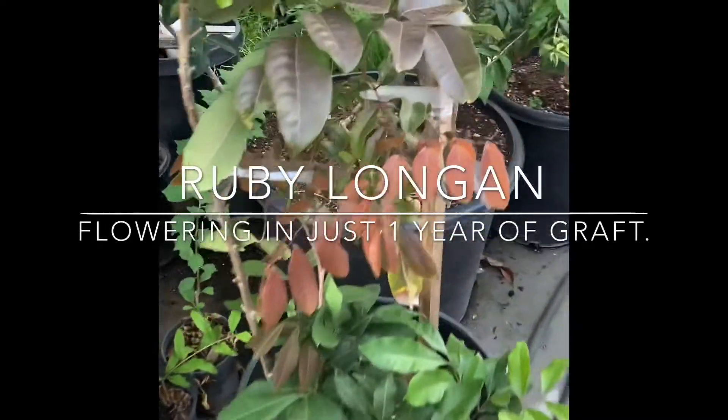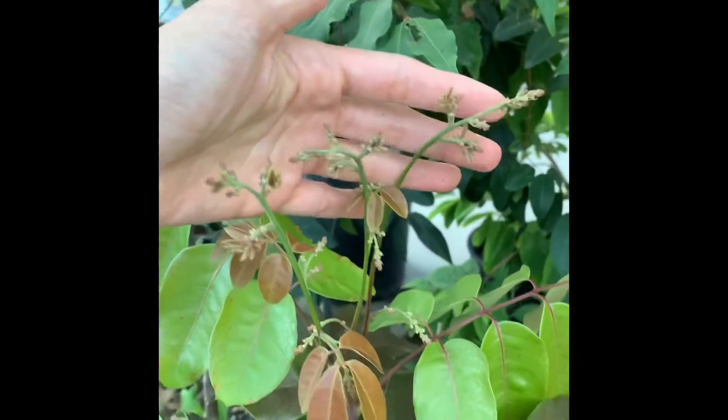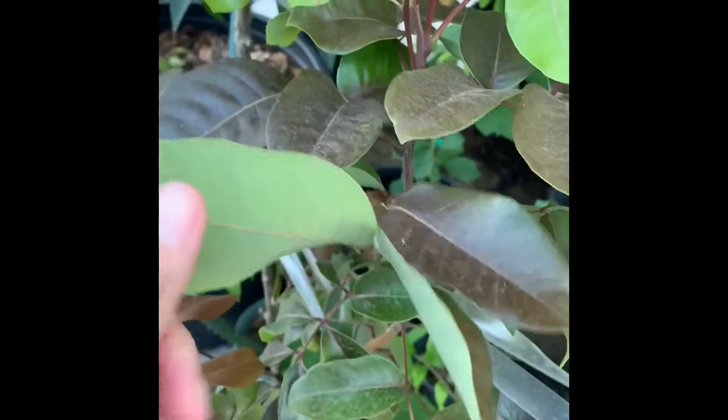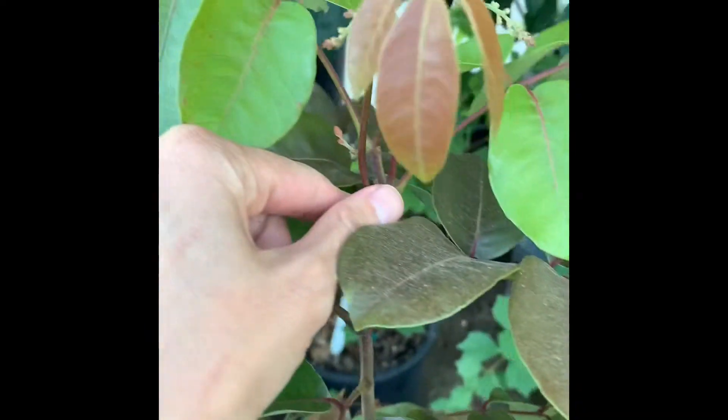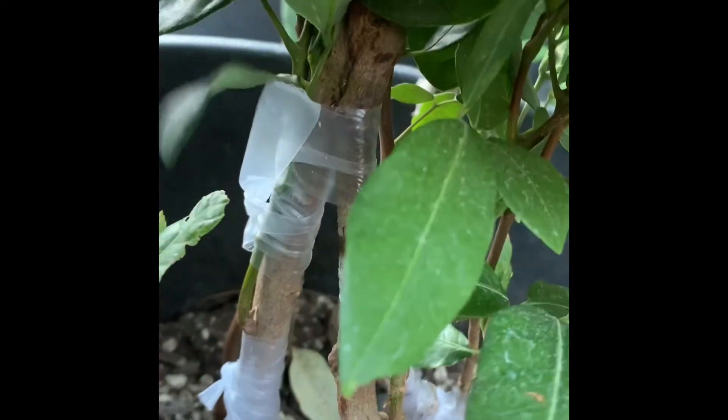This is a Ruby Longin and it's flowery — so pretty. The leaf is kind of reddish and the branch is also reddish as well. This is a new leaf, and this is a small tree. It has a multi-graft on the bottom trunk area to keep the plant healthy and help it grow faster.